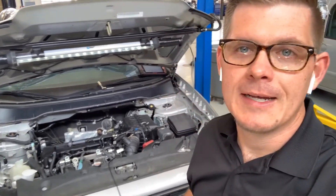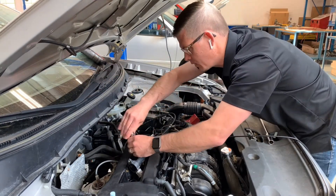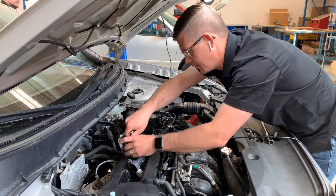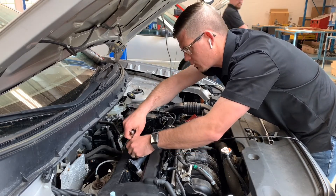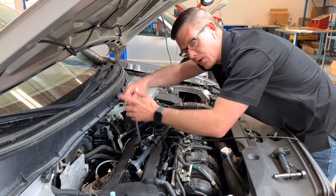One thing I like to do with students learning this test is run an experiment. We're going to take a spark plug out of one of the cylinders, then set up the B channel with a secondary ignition trigger as a reference for firing order. That way we can see what a low compression cylinder event looks like in the sequence and how to identify which cylinder it is. We'll remove the ignition coil and spark plug from cylinder three to lower compression on that cylinder.